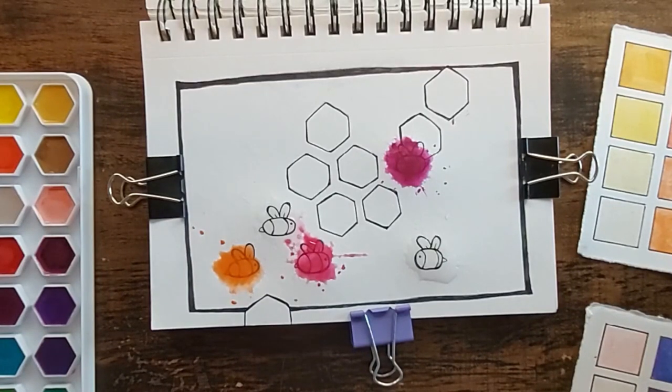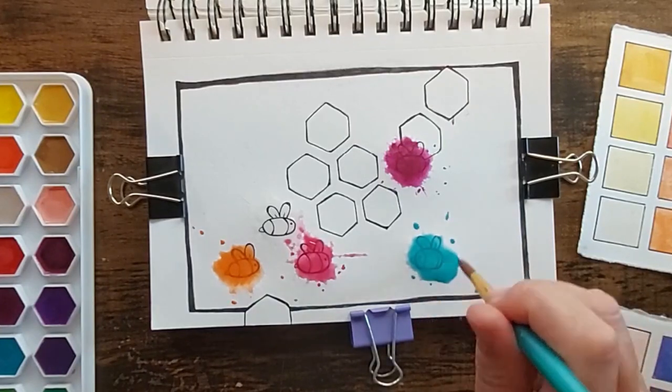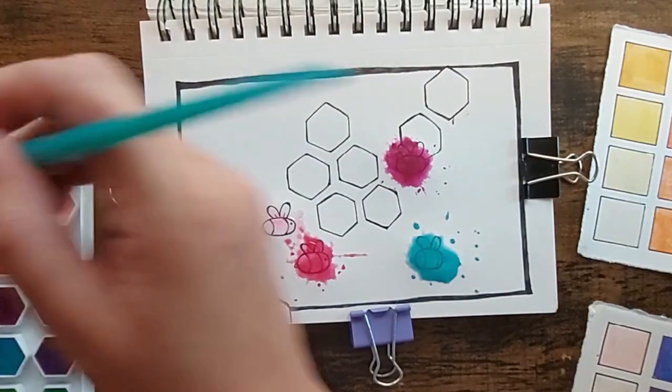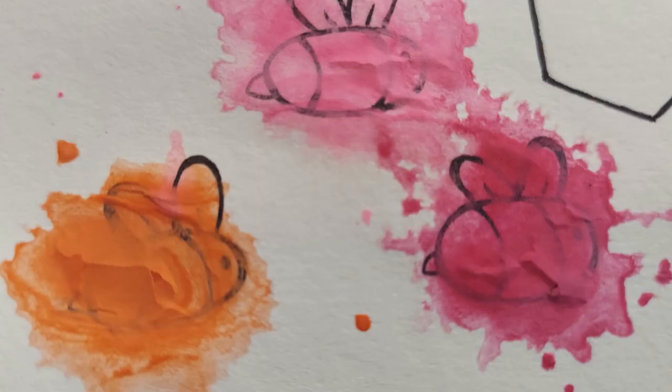The next shot is where the paint cracks. I went to the internet and they said it could be two things: I put it on too heavily — which I don't think is the case because I've done this style of painting before and never had this happen — or the binder is failing in the paints, which is honestly what I was thinking. That's why I say don't buy these paints: they are thumbs down, zero on a one-to-ten scale.